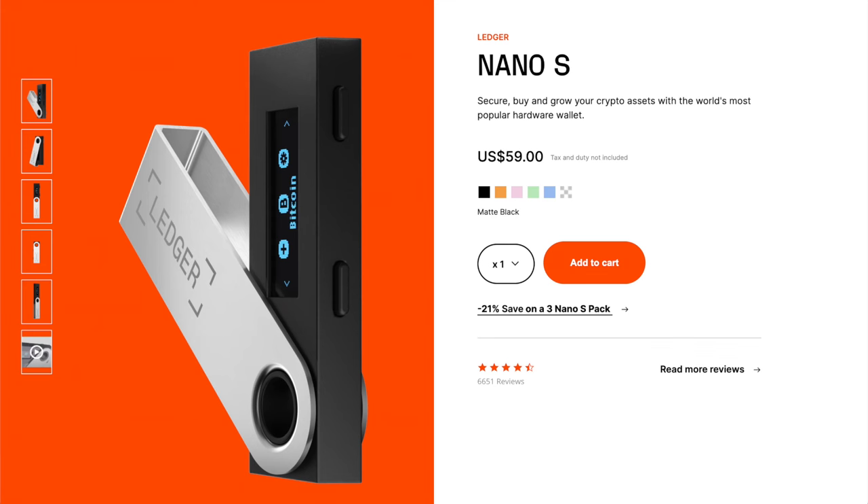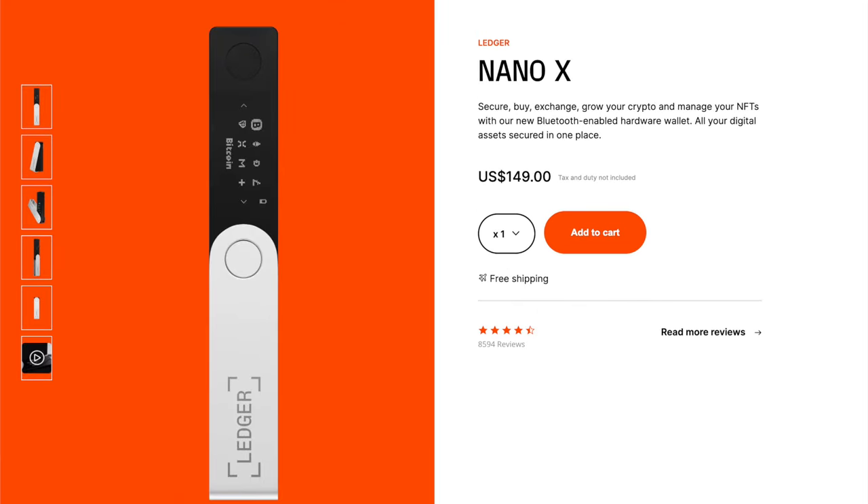The Ledger Nano S Plus is the latest addition to the Ledger family of hardware wallets. It's positioned right in the middle of their product offering — between the now quite old entry-level wallet, the Ledger Nano S, and right below the top-of-the-line Ledger Nano X, which has been a go-to for many crypto and NFT investors who needed to use a hardware wallet on the go with their smartphone.